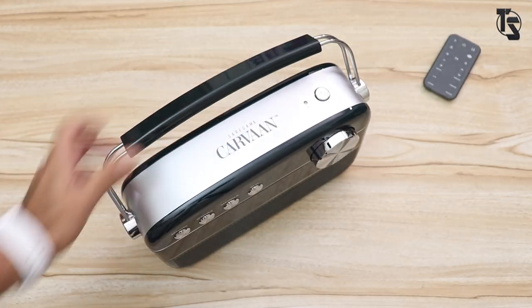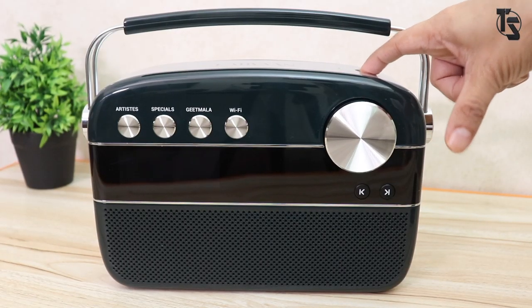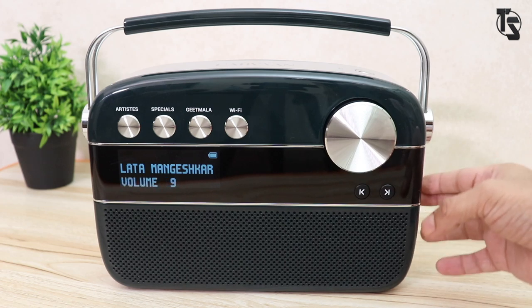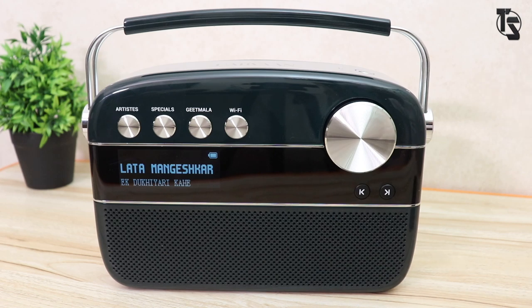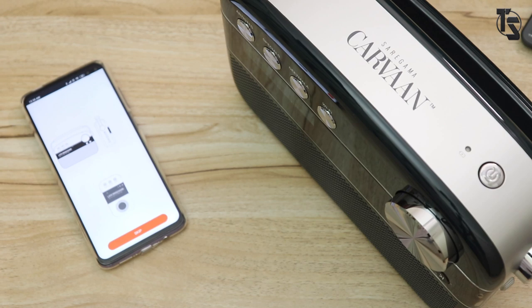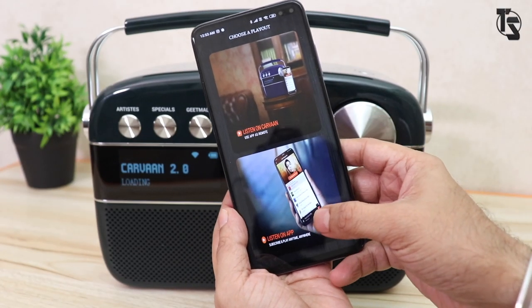Let's power this on and connect it to the app to see how well this works. Pressing the power button, we have a monochrome display on the left side. It says 'loading' and then starts playing a song. I'm going to mute it to avoid copyright issues. We press Wi-Fi and it connects. I'm using a Pocophone and I've already paired it. The app lets you choose whether you want to listen on the Caravan or play songs through the app.